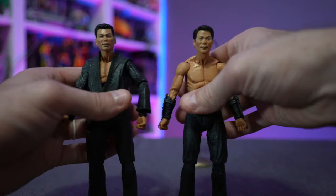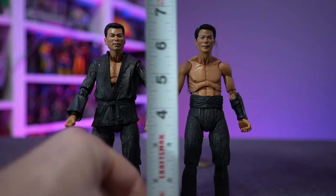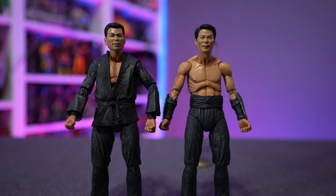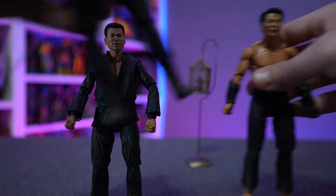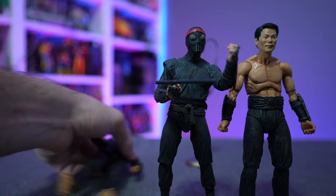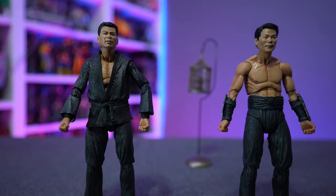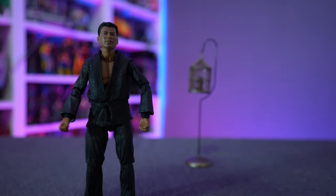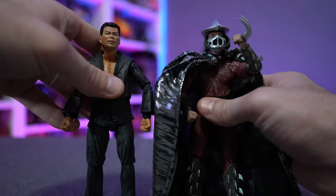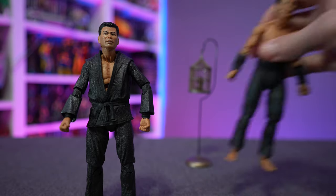As far as scale, these figures sit right at the seven-inch mark, as advertised and in line with the movie scale. Comparing with a movie Foot Soldier and the movie Shredder, Oroku Saki is neck and neck with the movie Shredder. Scale-wise, everything checks out.